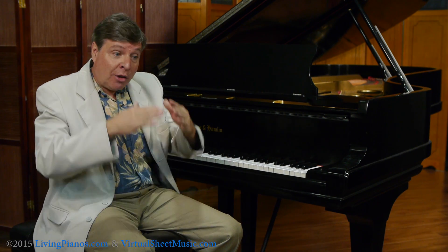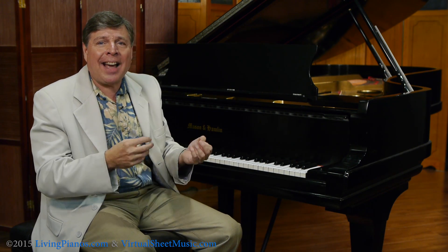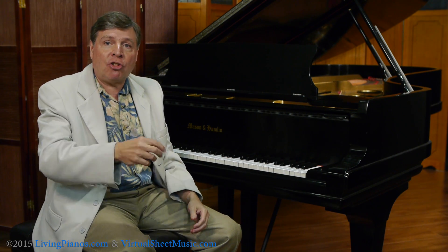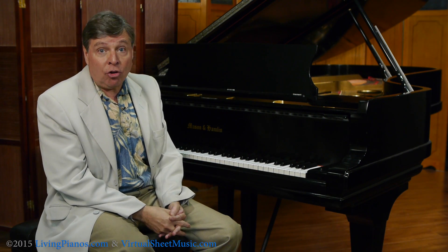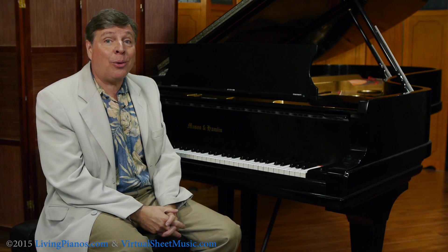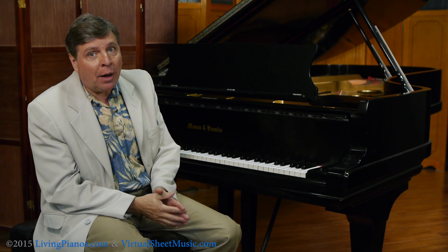A piano where the soundboard flattens out and there's no longer crown has a dead sound. The tones don't last, so you play a note and it's gone in a matter of seconds. Where a piano with excellent crown will sing — the tone will last a long time — so it's very desirable.